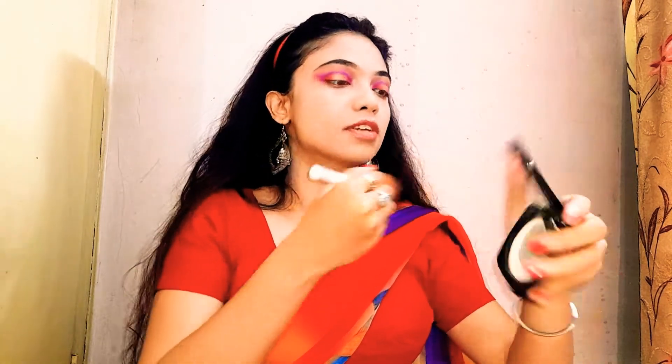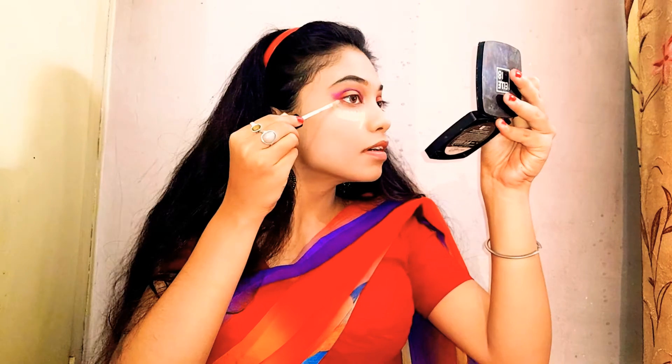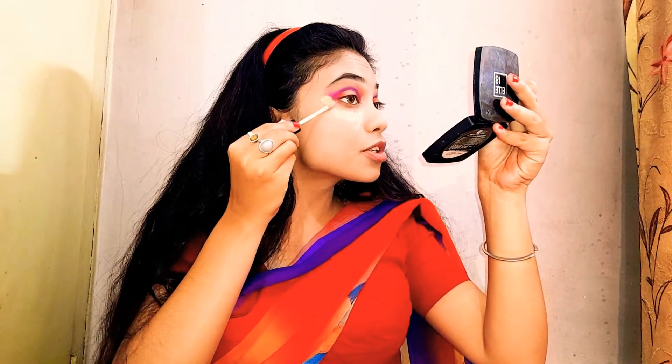After putting on the foundation, let's put on some concealer. This time I'm going to use concealer number 04 from Swiss Beauty and apply it right here to create one sharp wing.